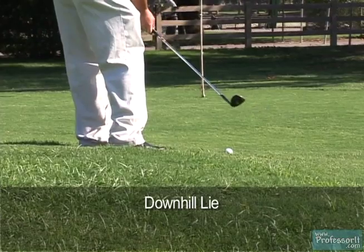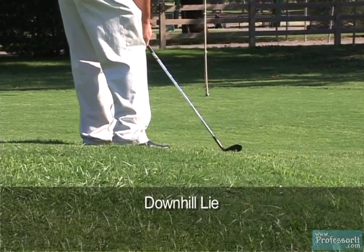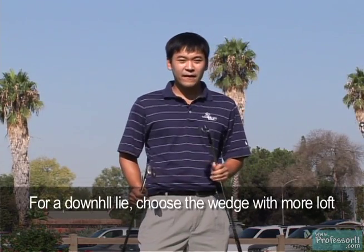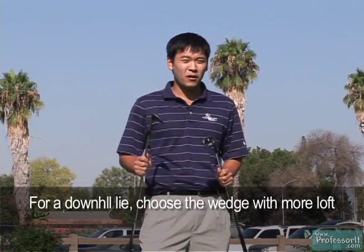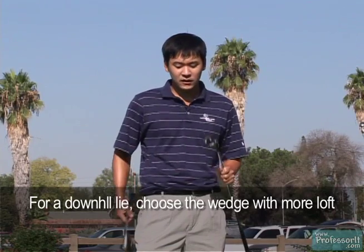The first thing I'm going to do is pick the right club for this shot. I have two different clubs — a 60-degree wedge and a 52-degree wedge. For this downhill lie shot, since the ball is going to shoot out a little bit lower off the hill, I'm going to have to choose the club with more loft — the 60-degree wedge — or else I won't be able to stop the ball.